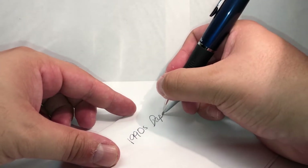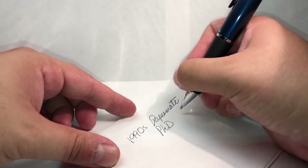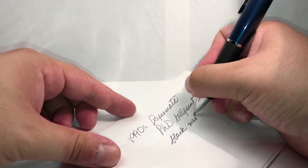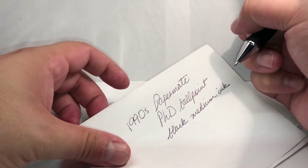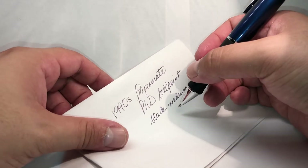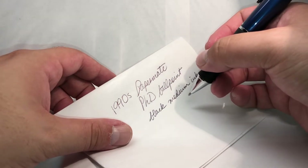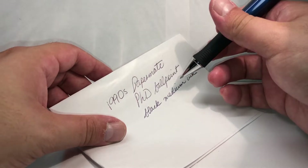Now let's give a quick writing test. This is a 1990s Paper Mate PhD ballpoint — black medium ink. The ink does look black; I'd say it's just an average black, maybe like a baking... it's not like a super smooth ink compared to nowadays technology like a Uni-ball Jetstream.